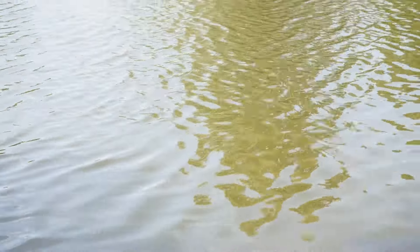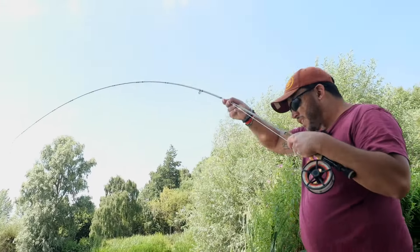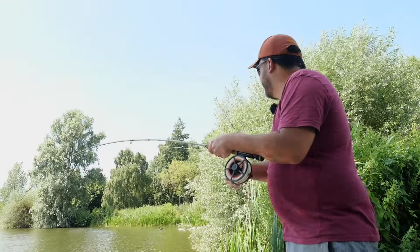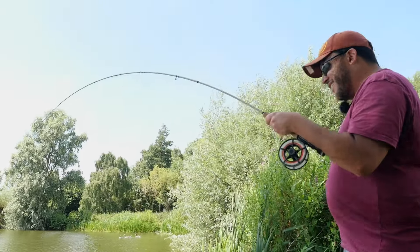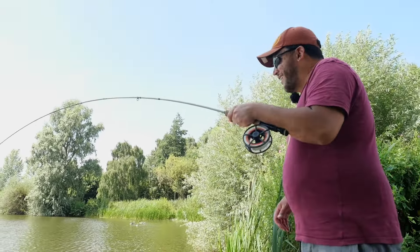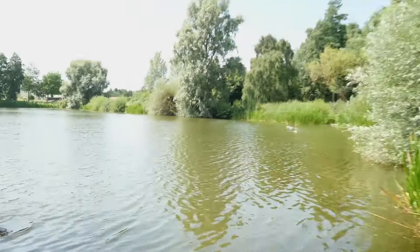It doesn't look that wide - if it's skinny and recently spawned out it could be 15 pounds, if it's got any belly to it it could be 25 pounds. It's one of those - quite exciting really. It's definitely a fish you don't want to lose because you never know. All right... it's definitely an older looking common.